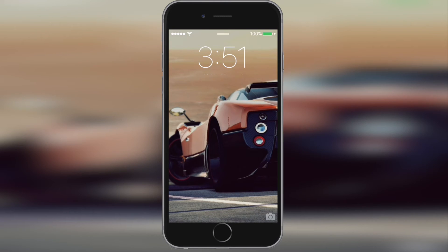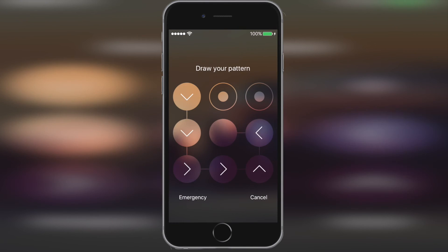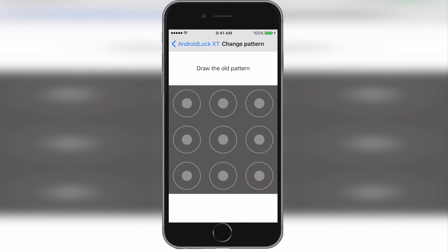Alright so I'm at the lock screen and as you can see, once I slide it says draw your pattern. So I'm going to enter my pattern. And yep, as you can see once I entered it correctly it unlocked my device.